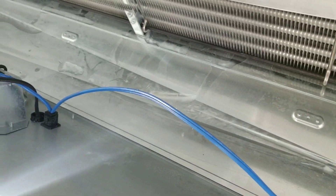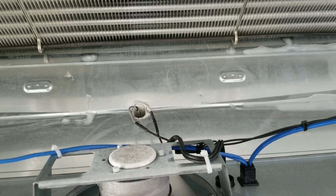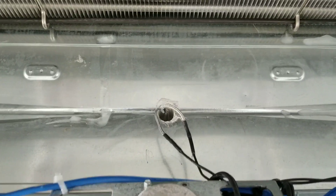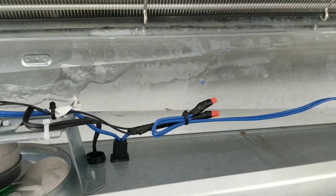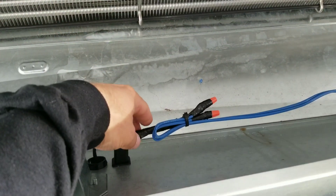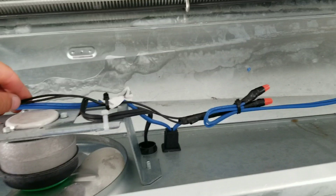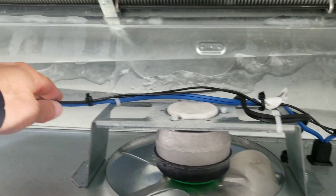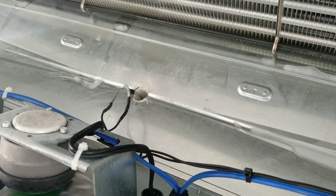If you remember from the previous video, I did quote a condensate drain pump for this unit. The customer, however, decided not to go with that quote — they'll probably do that at another time. Here's our connection where our heater initially connected to my incoming power source, secured all along our incoming power line, coming over here, and then our heater goes down into the drain.